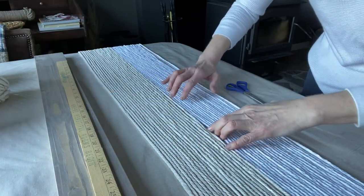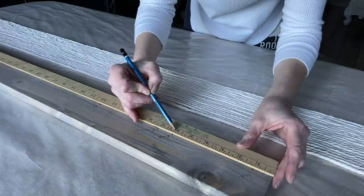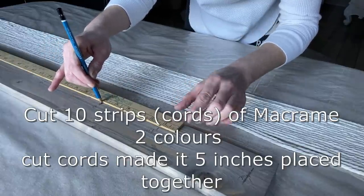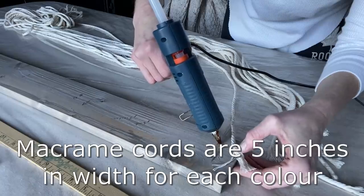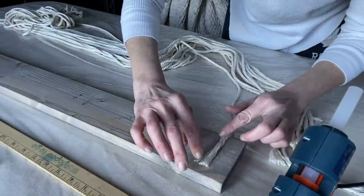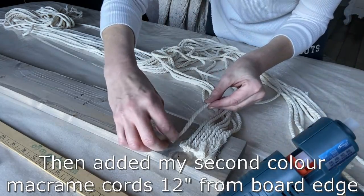I measured the macrame cords to be 50 inches in length and I wanted them to hang about 28 inches from the board. The length of the board is 48 inches. I measured 12 inches from each side, making 10 strips in each color, and I'm going to need five inches of spacing. I gave a little bit of room at the end, measuring one inch out before starting, then going in five inches, then skipping six inches — doing the exact same thing on the other side.